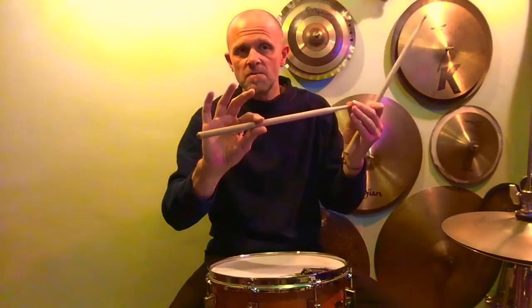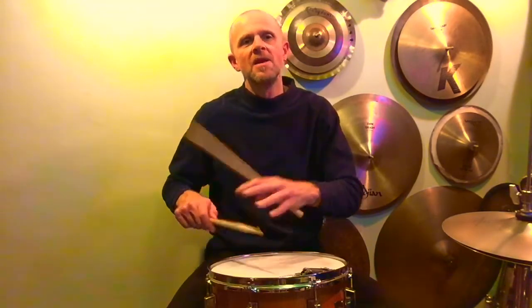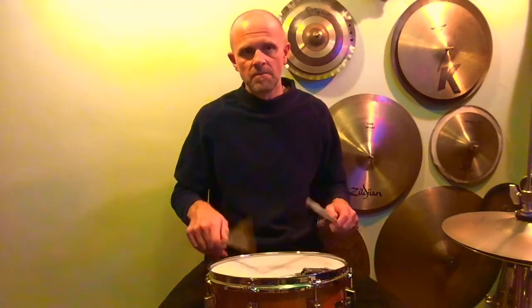My final few tips on the buzz roll: experiment with the amount of pressure that you're applying between your thumb and first finger at the fulcrum, and the amount of pressure that you are pressing downwards with the stick into the drum. This will dictate how the stick responds from loose bounces to tight bounces.